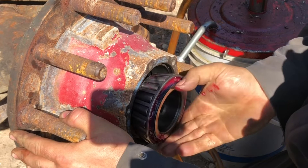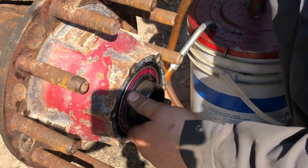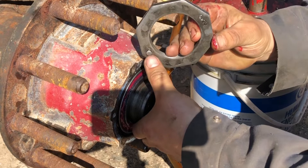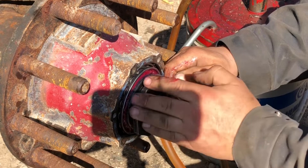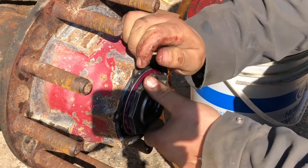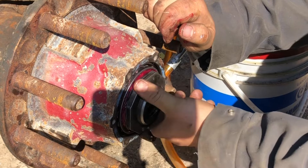Slip it on. Now we're going to put this inner nut — this protruding part has to be outwards. We're going to torque this nut first. It's going to be 200 foot-pounds. I'll do it with my fingers first, and you keep turning it while you're tightening it up.